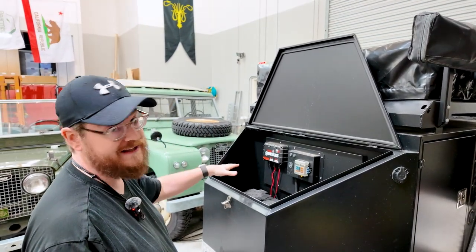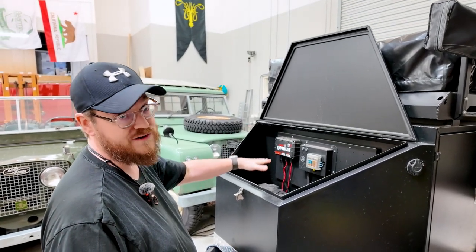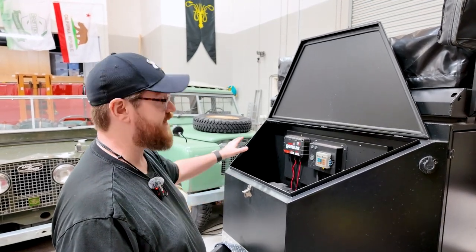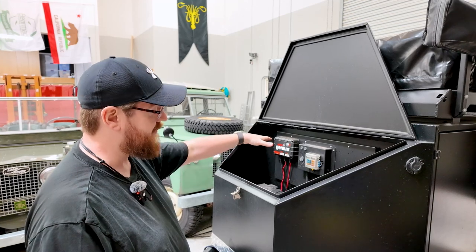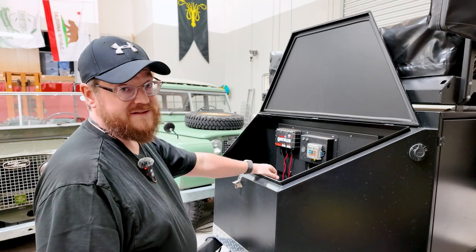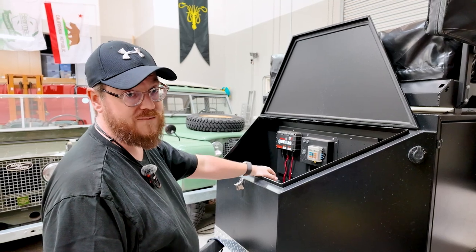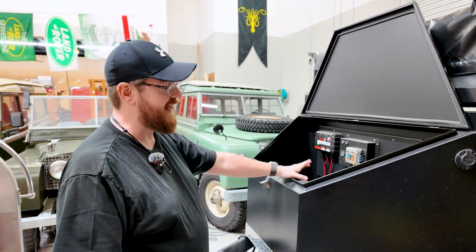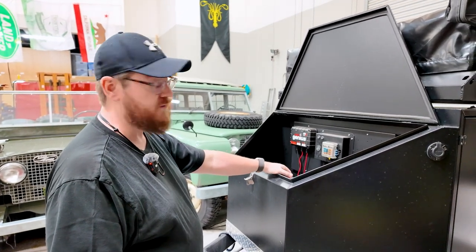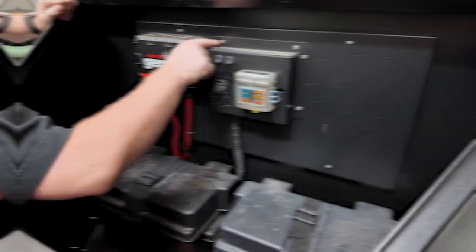We're going to change over the main panel to a Kick-Ass — an Australian company — 12-volt power system with a lithium-ion main power battery, 200 watt-hour, that'll last us through a week of camping easily. It's also about half the weight of these two deep-cycle lead-acid batteries. We're also adding a 200-watt Bouge RV AC-DC inverter so we'll be able to run the espresso machine at full potential.